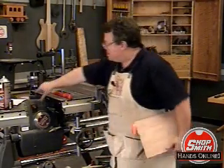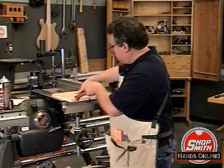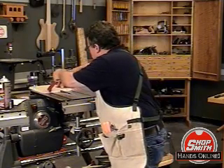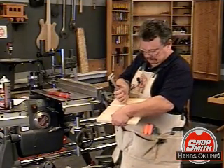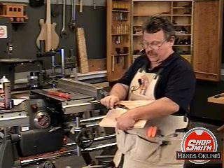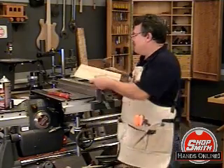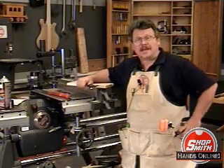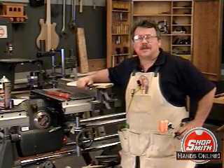And then let's see how we did. Point three seven four — good enough for government work. This tip was brought to you by the Shopsmith National Woodworking Academy and Shopsmith's new virtual woodworking academy, Hands Online.